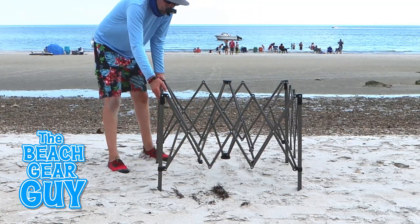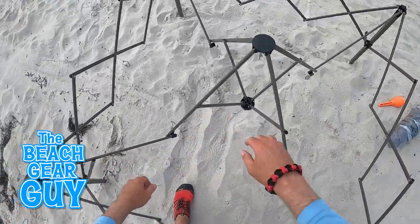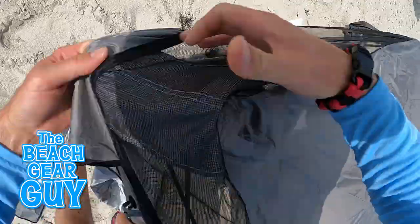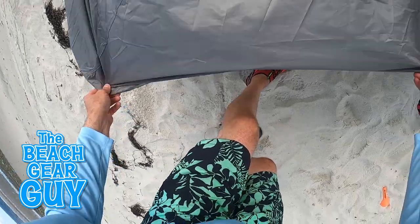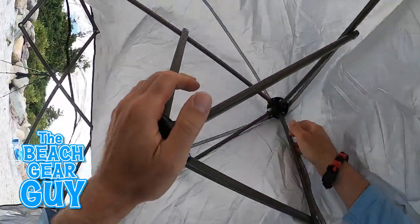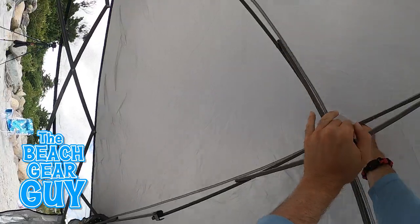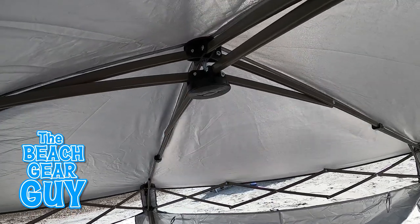This is actually my first time setting it up. I usually fly solo when I set up beach gear, but it would be helpful if I had a beach buddy helping me expand this frame. Securing the canopy top to the frame would also go a little bit faster with another person, but I do like how the canopy velcros right to the corners. I've got to crawl under the cabana and push up the center until the hub connects — this turned out to be a chore because I did a lousy job pulling out the frame. But I finally got it together, and it got a lot easier the second time around because I did a better job expanding the frame.